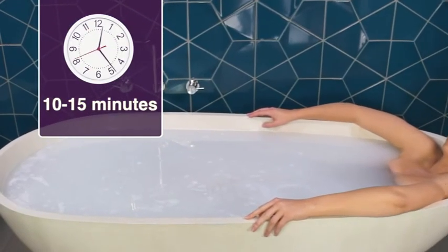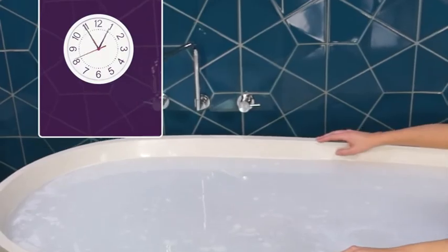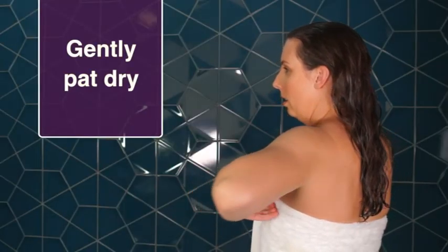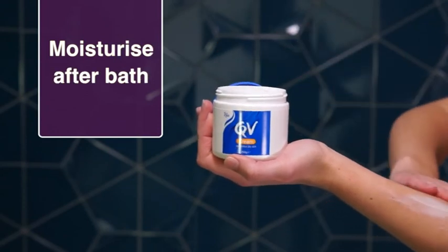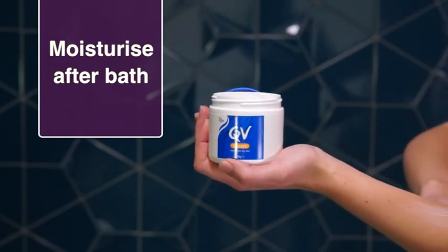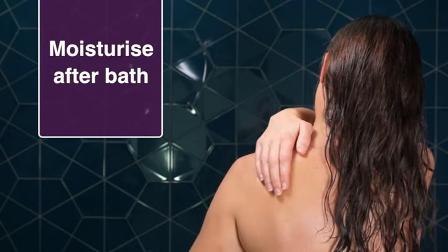Step 5. Soak in the bath for 10 to 15 minutes and gently pat skin dry with a towel. Step 6. For best results, moisturise immediately after bath with QV Cream to help restore skin hydration.